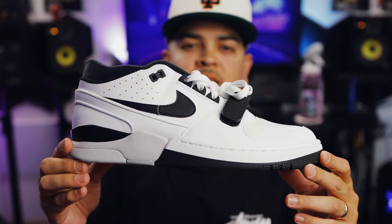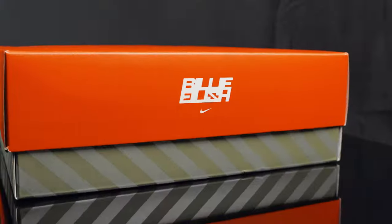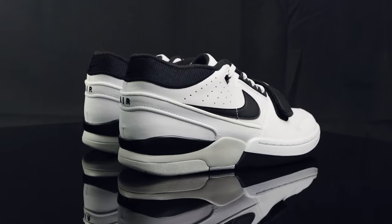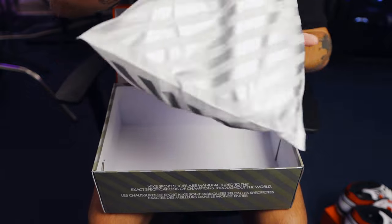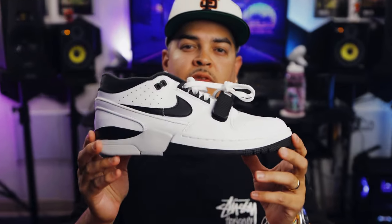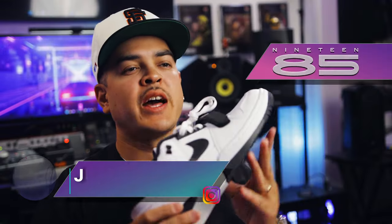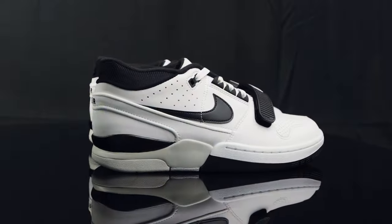You're watching Shoot Your Shot TV, and today we have the Air Alpha Force 88 in the black and white colorway by Billie Eilish. Before we jump into it, we want to give a huge shout out to the good folks over at 1985 Gallery for letting us get an early look at this Nike-Billie Eilish collaboration. Let's go ahead and take a look at the shoes.